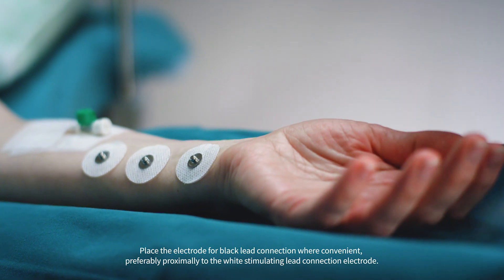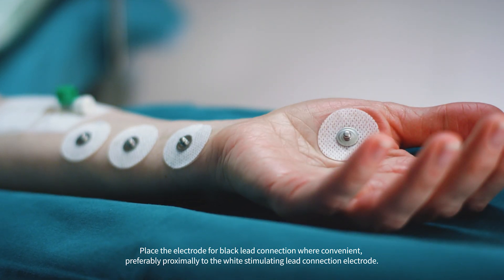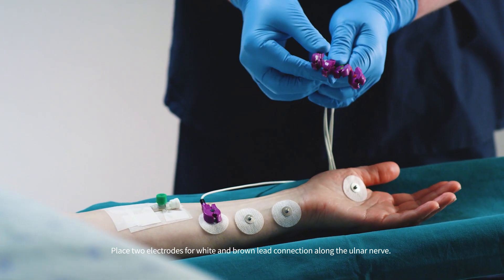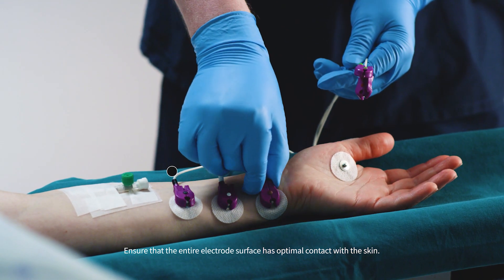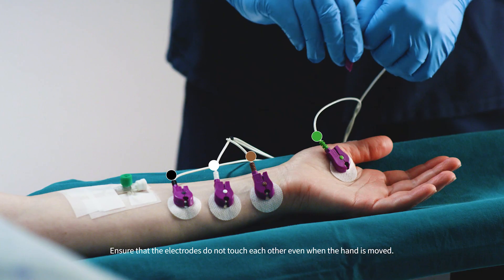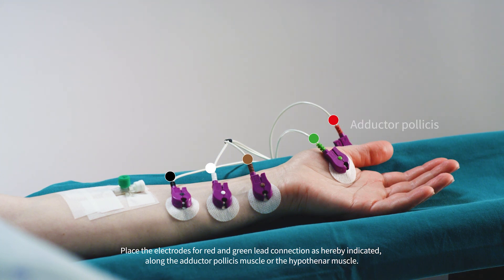Place the electrode for black lead connection where convenient, preferably proximally to the white stimulating lead connection electrode. Place two electrodes for white and brown lead connection along the ulnar nerve. Ensure that the entire electrode surface has optimal contact with the skin, and ensure that the electrodes do not touch each other even when the hand is moved. Place the electrodes for red and green lead connection as indicated along the adductor pollicis muscle or the hypothenar muscle.